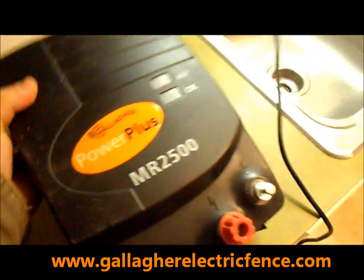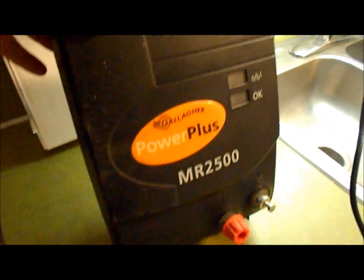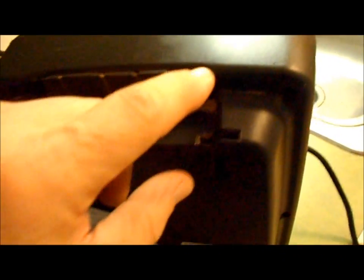Today we're looking at a Gallagher MR 2500 that came in, got mailed back to us — it's having problems, it's not working. This is actually from a customer in New Mexico, and you can see the dust and dirt from years of use. It's about five years old.